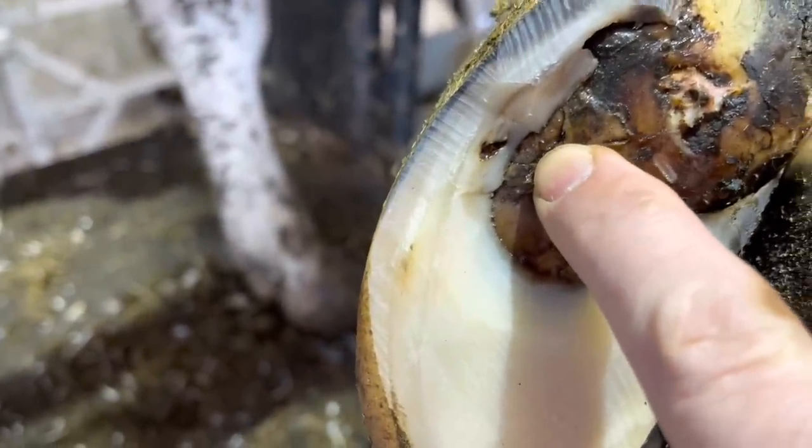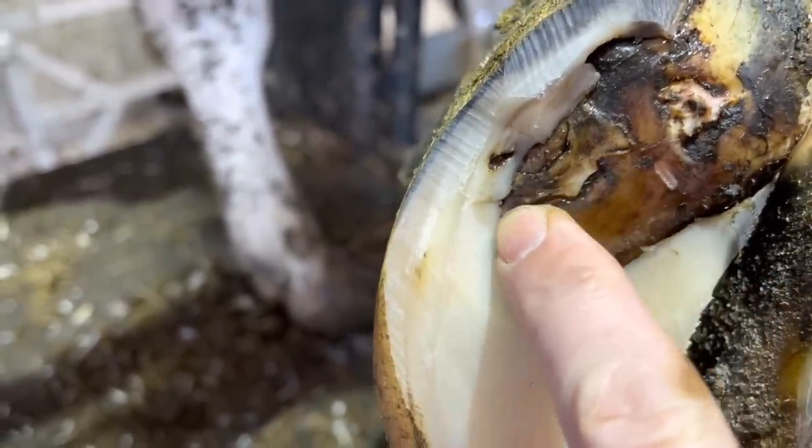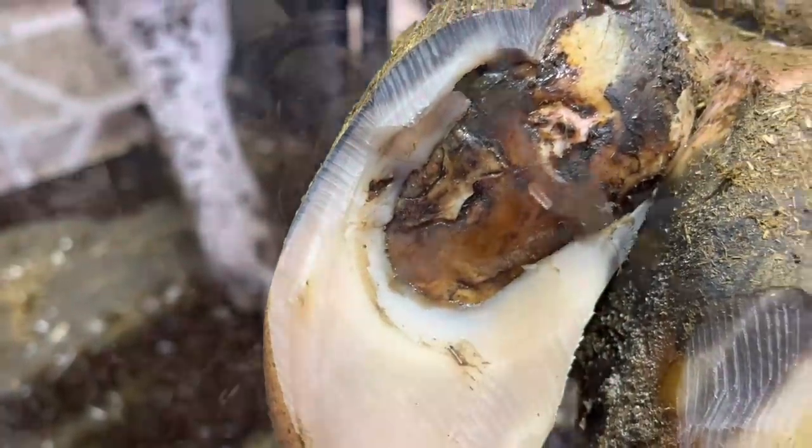Right underneath here is where that defect is. My job now is to remove all of this horn along this wall area to fully expose that so we can get that to heal.